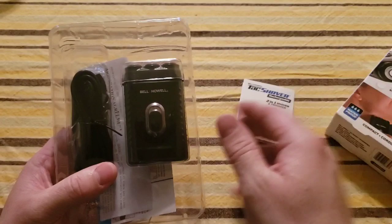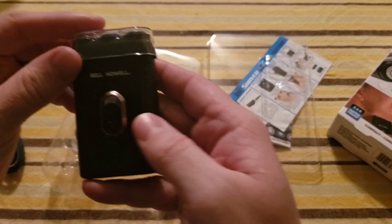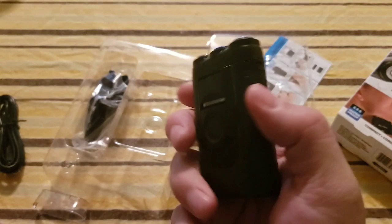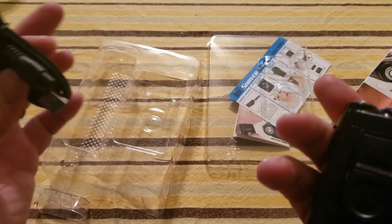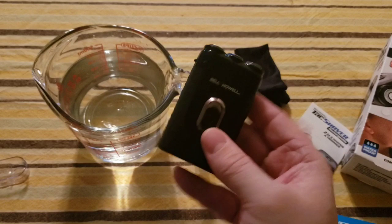Alright, what do I have here? It looks like I have some directions and a setup guide, an arbitration agreement, more directions, and then the razor itself. It's pretty small — about the size of a credit card. It does have a charge from the factory. It also comes with a little carrying case and a custom charger specific to this razor. Let me read through the directions, then we'll charge it and run it through some tests.